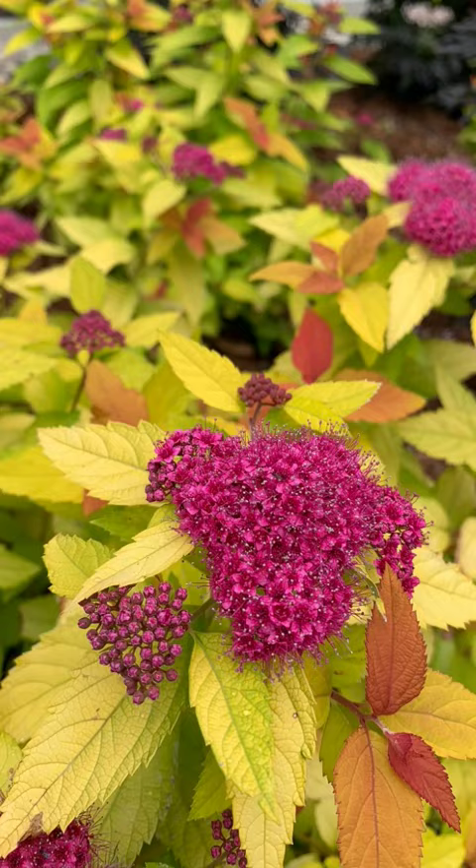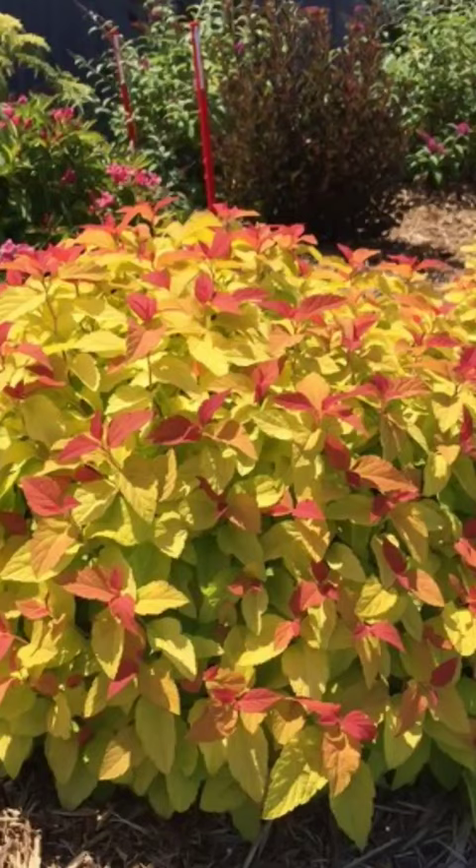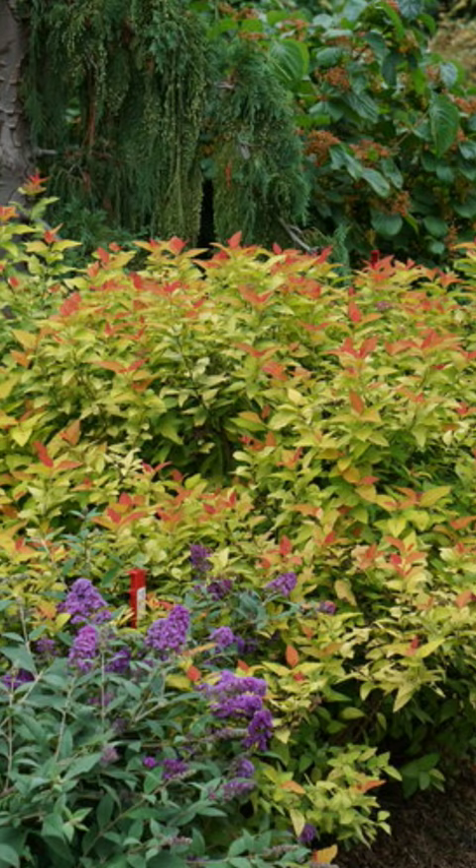This is a very low maintenance spirea. It only gets about one and a half to two feet tall. So whether you're looking to do some foundational plantings, make a border, or drop it in your containers, this is going to be a great choice because it's very compact.